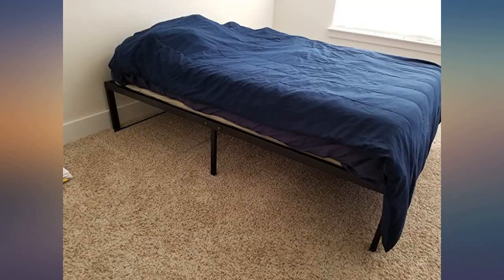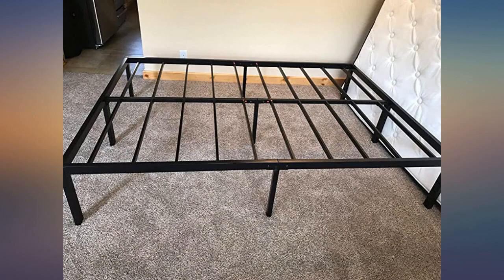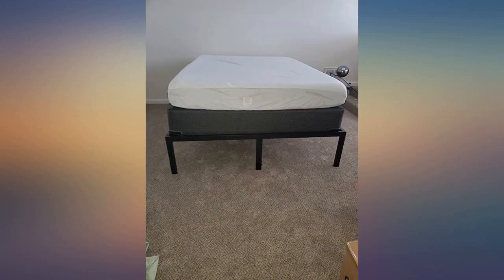Judging by the other reviews, I may have been delivered a lemon. Edit: great customer service — they called me, apologized, and are sending a new one. Will edit again once I receive the next bed. Update: they sent me an excellent replacement, a little nicer than the last because it has extra support on the middle bar.